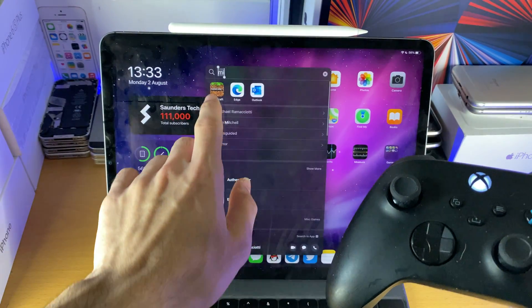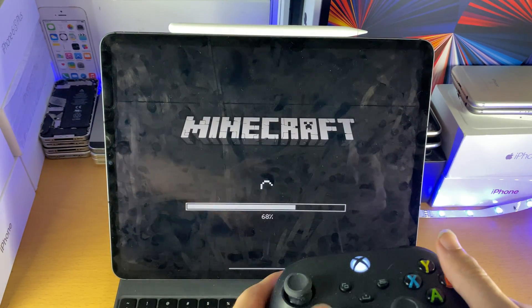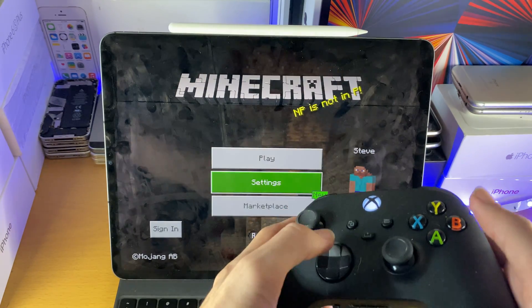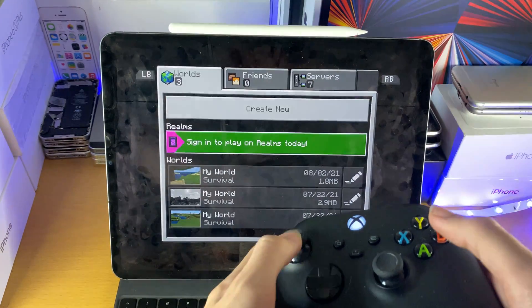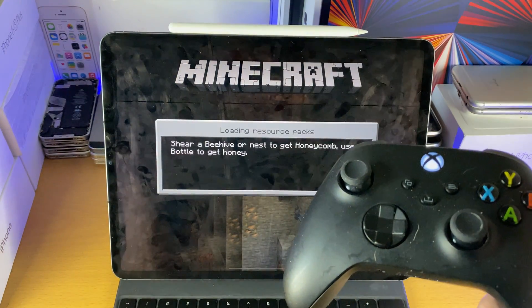Not all games support the Xbox controller. So if I just go to Minecraft, this should support it. If I just load this up, you can see using the D-pad and if I just press A — boom — you can see I'm able to control Minecraft using my Xbox Series X controller.